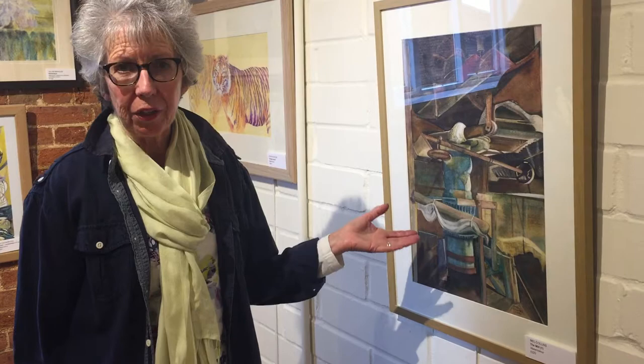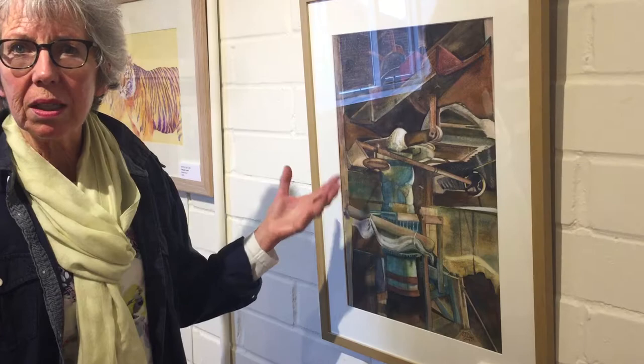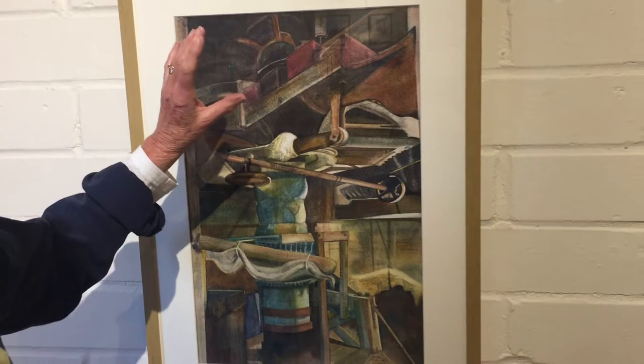I took this along to our atelier group and got some really good advice from talented artists like Alan Noyes and Tony Osler. It essentially was about darkening the darks and lightening the lights and keeping that balance. I started off with a much lighter painting.